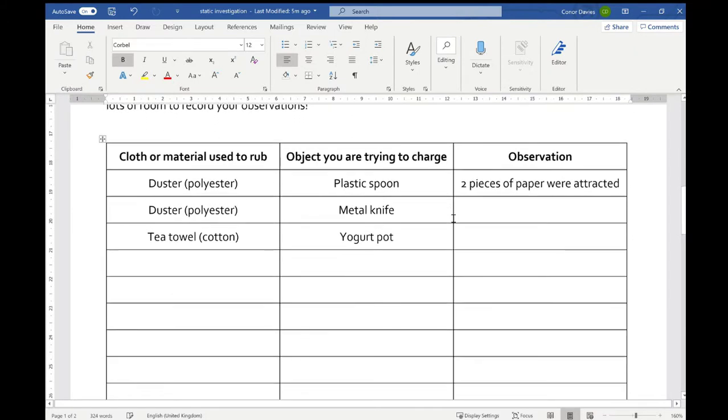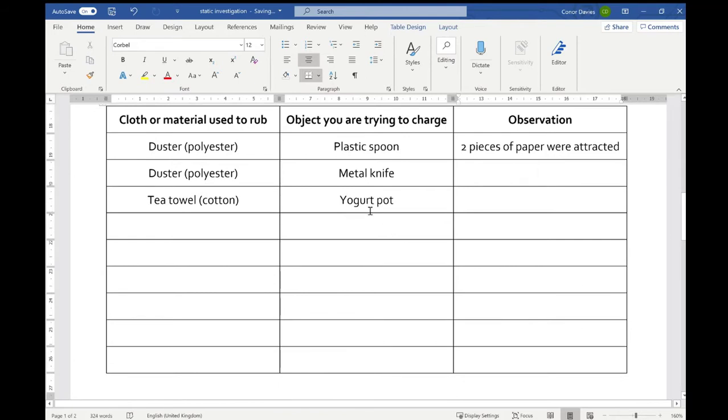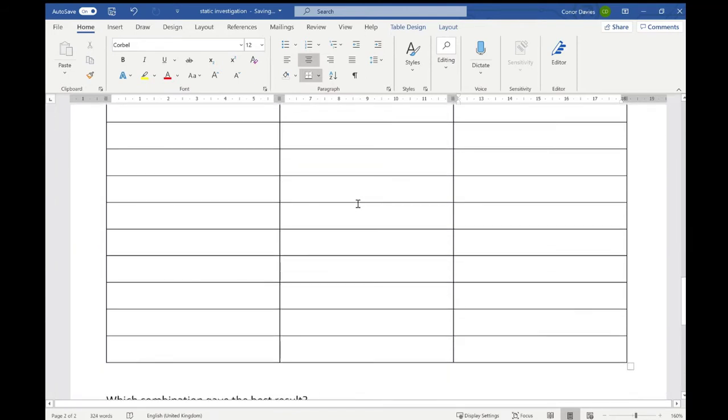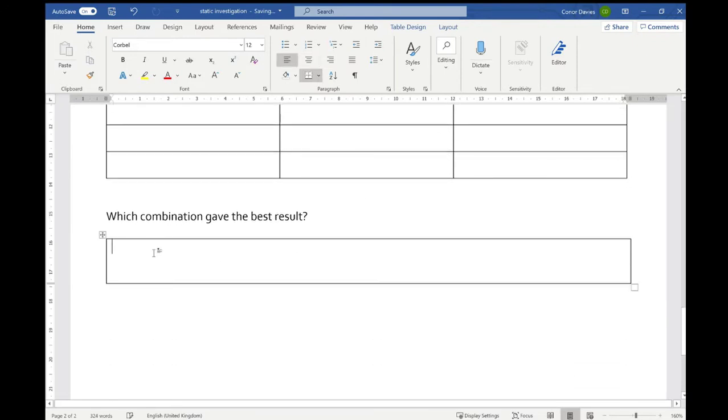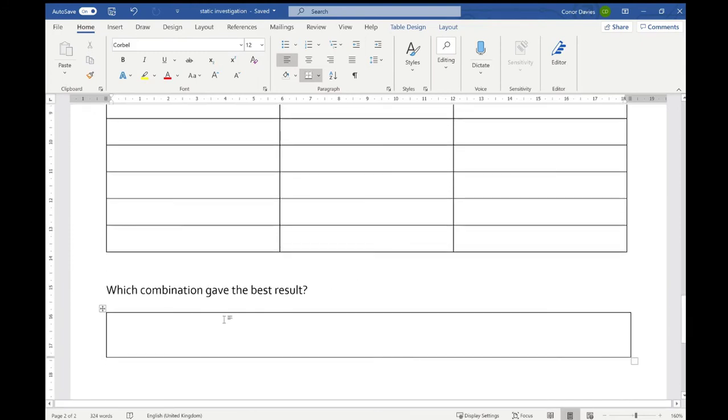I've put in some of my results. The first thing I did was use the duster with the plastic spoon, and I noticed that two pieces of paper were attracted. Next I'm going to use the duster again but try the metal knife, and each time I will type in what I found in each box. You won't type what I found — you type what you actually observed. Do as many combinations as you can cope with. The last box asks which combination gave the best result: write down which combination of rubbing material and object gave the best results — which made the most pieces of paper stick, or they jumped from the furthest away. There may be more than one, so put down which ones were best.